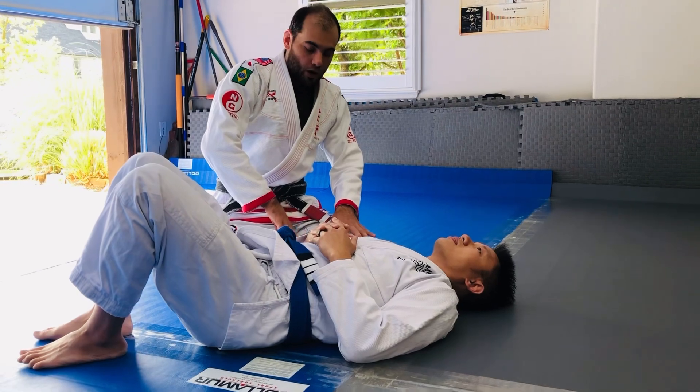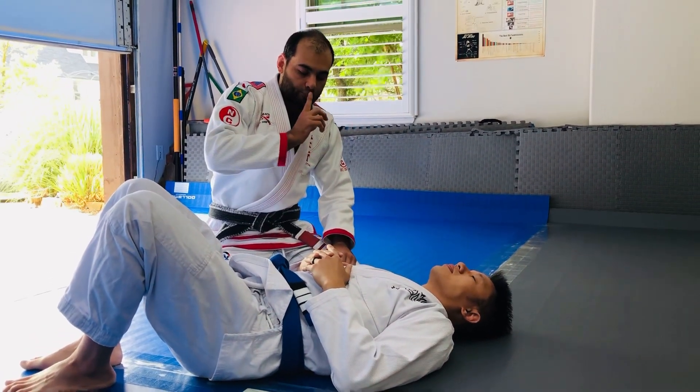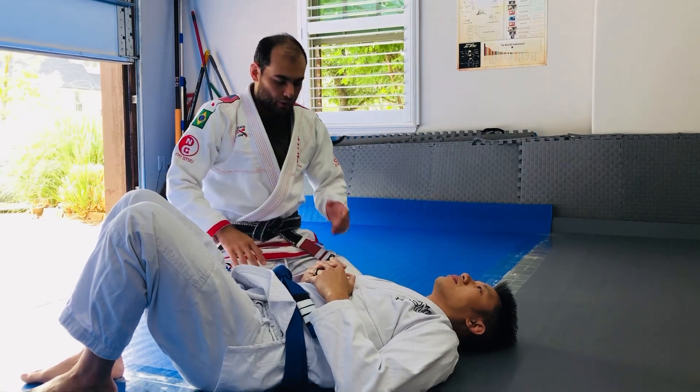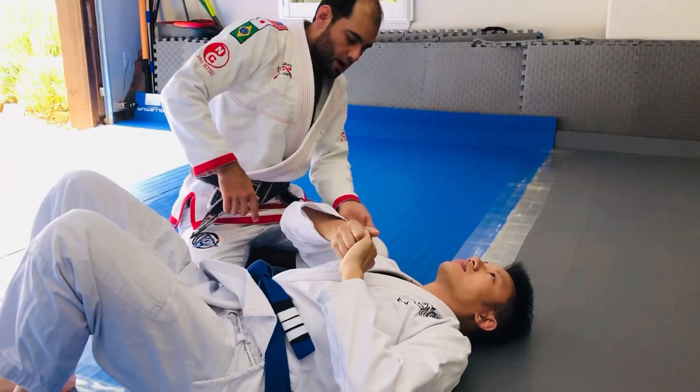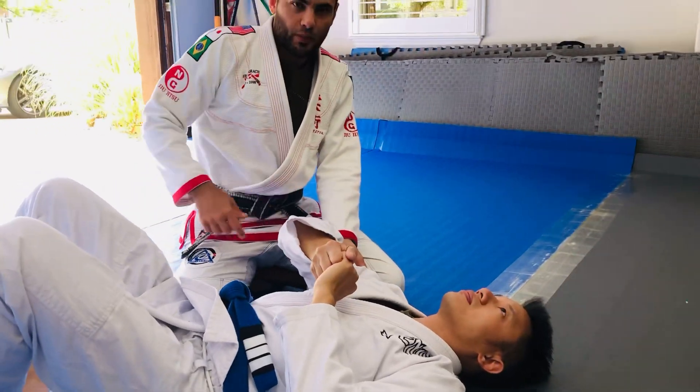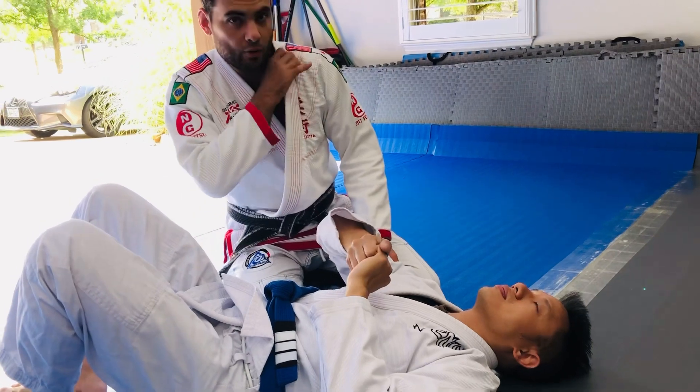What I want to do is an arm bar, and I'll actually start it pretty early with straightening my training partner's elbow. So I'm going to grab his tricep, just a palm up, fistful of gi — try not to pinch your training partner — and I'm going to reach under the wrist and grab my own lapel.